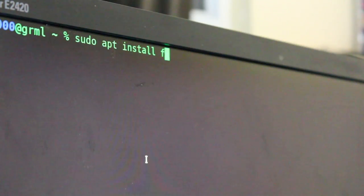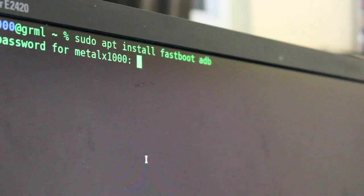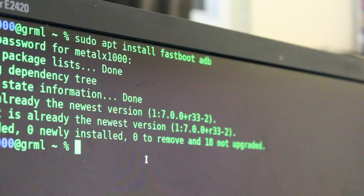I'm working on a Linux system. By default, Linux already has drivers in most cases built into the kernel for Android devices, but you still need the tools to access it. In this case, we're going to work with fastboot and ADB. On a Debian-based system: sudo apt install fastboot and ADB. Go ahead and type in your password. I already have both installed and they're up to date.